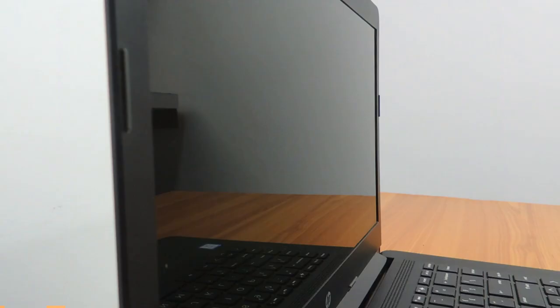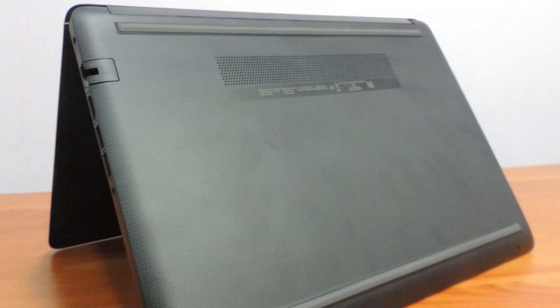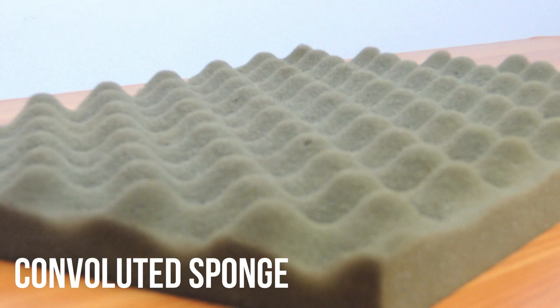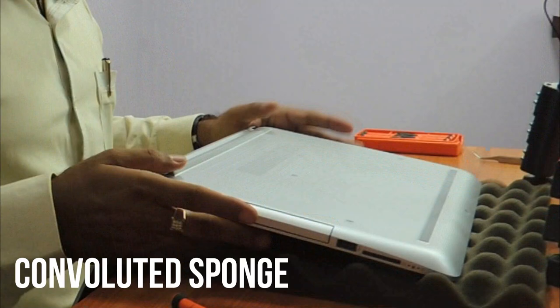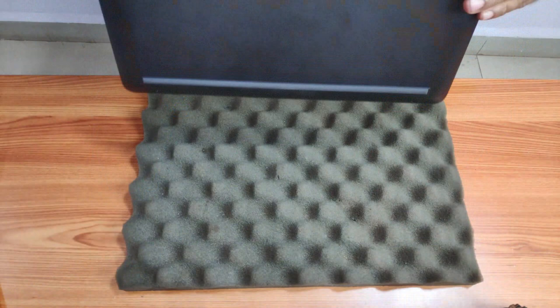If your laptop looks like this on the top — silver or black — and the base is like this, then you can apply this particular procedure. Always try to identify a sponge cushion to place beneath your laptop before starting any disassembly process, otherwise your laptop might be prone to scratches and unwanted issues. It might also damage the screen. So first thing first, open the laptop and put it in this position on the sponge.